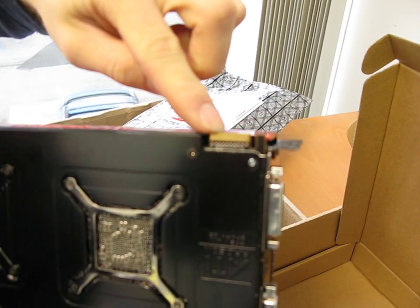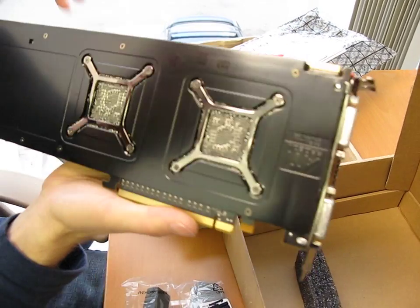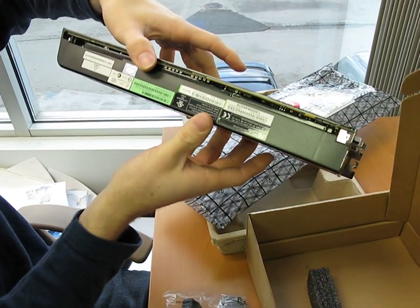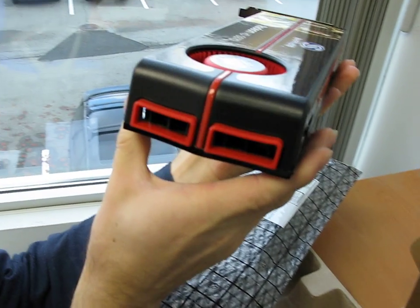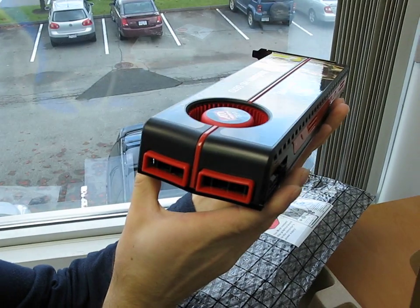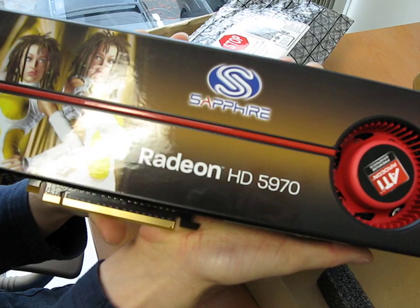That's the Crossfire finger — so if you're installing two of these monsters, you'll need to install your Crossfire bridge there. There's the bottom of the card, nothing particularly interesting there, and then there's the Batmobile-looking front of the card. Thank you for checking out my unboxing and overview of the Radeon HD 5970.